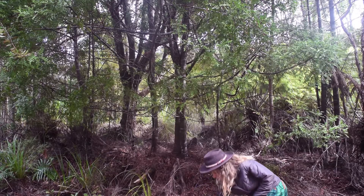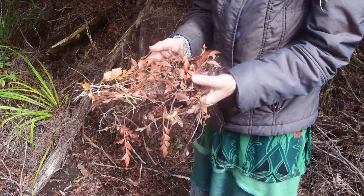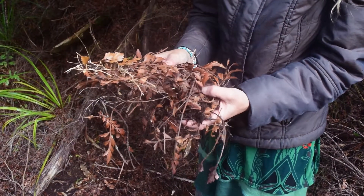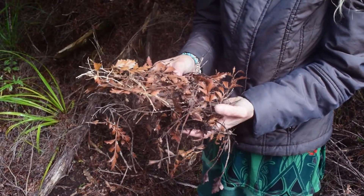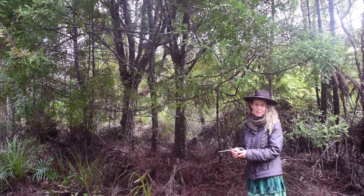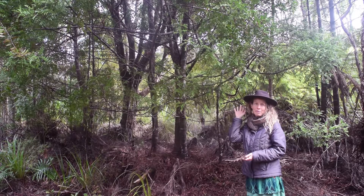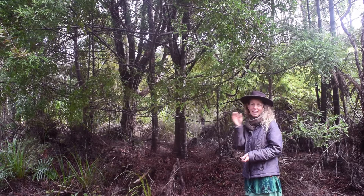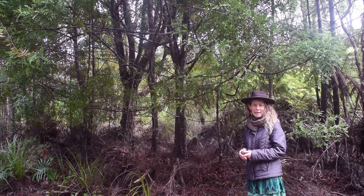If you have a look at these leaves, you'll see they're all warm colors and they're to do with our blood. Our blood is to do with our ancestral connection, even actually to do with our spine. This tree has a lot to do with our spinal alignment and our alignment energetically as well, and can even help align people physically, like if you put your back out.